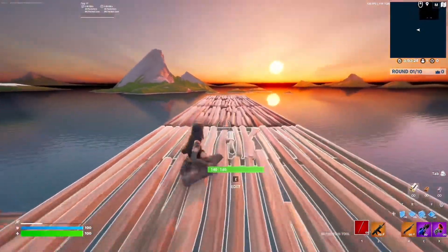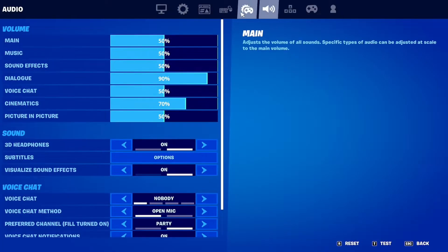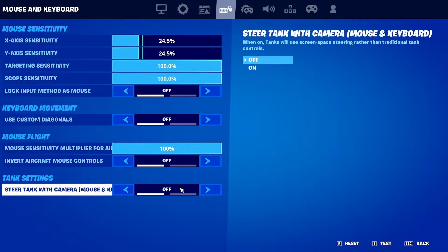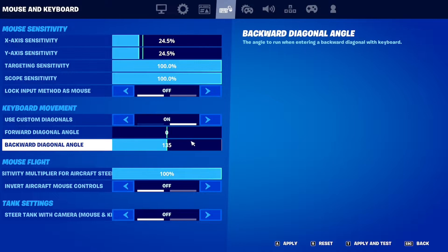Let me go back and turn it on and show you what it looks like when it's on. Right now I'm going to show you what the difference is. So you turn it on, and if you put it all the way down — all the way to zero — it looks like this.